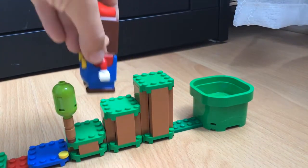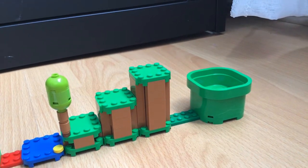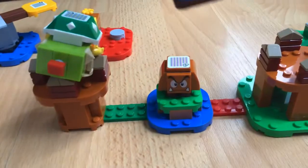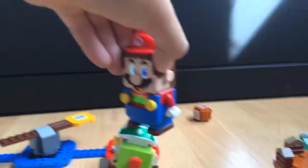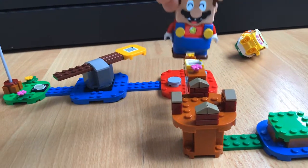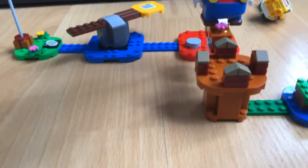Here we go! The course is one minute long. Crushed him! Let's see what we got — coins! Let's go — oh no.